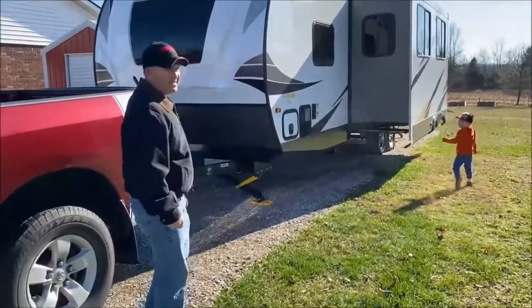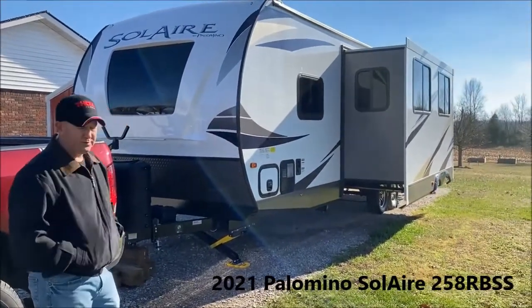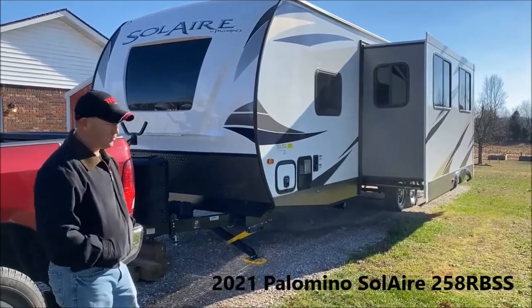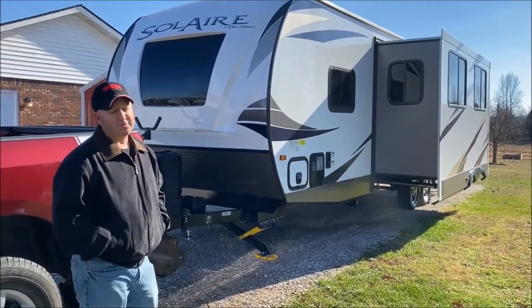This is our rig — it's a Forest River Palomino Soler, 32 foot from tongue to tail. Inside quarters I think it's 28 foot. Awesome rig so far.